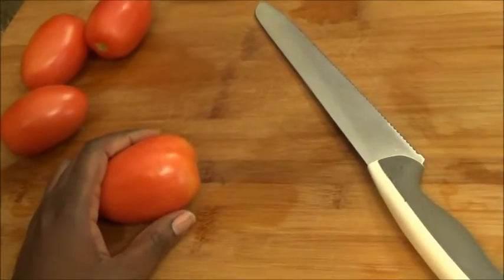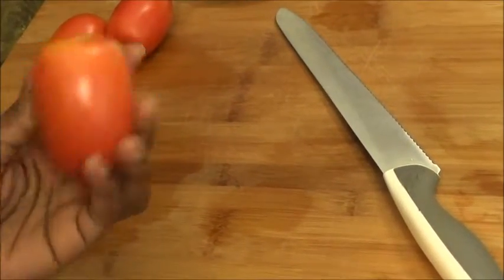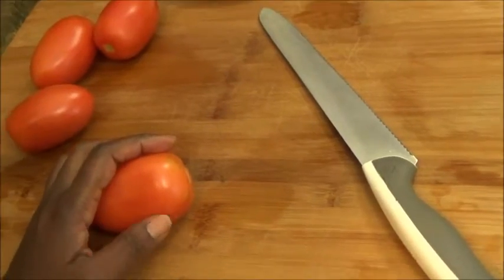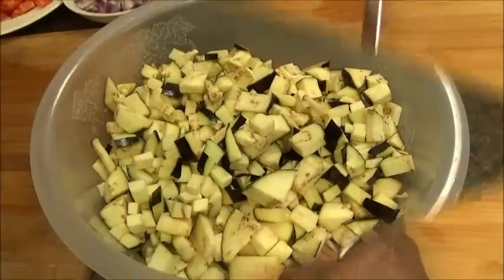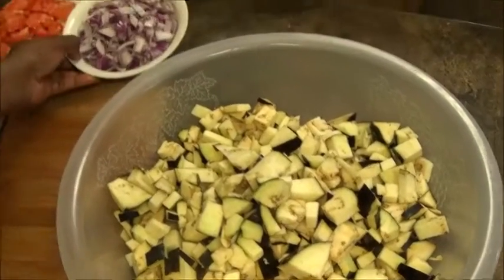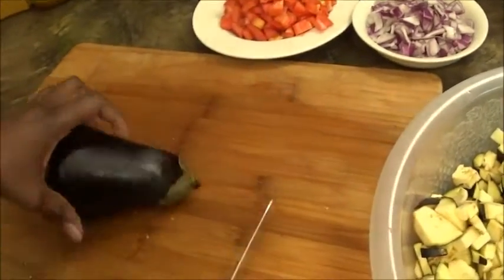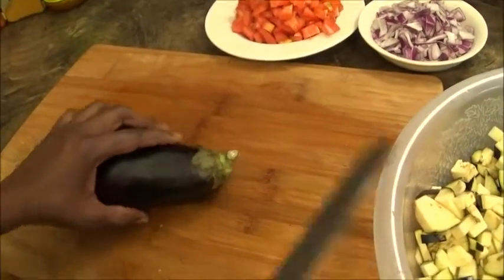While my gizzard is cooking for about 30 minutes, I'm going to start by slicing my tomatoes, eggplant, and onions. You can see I've been slicing my eggplant and I've sliced my onions and tomatoes, but I figured it would be a good thing to show you how I really slice my eggplant.